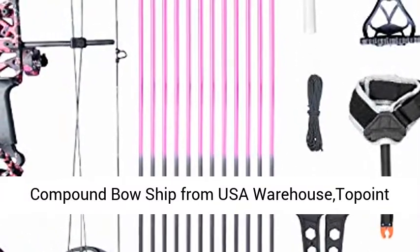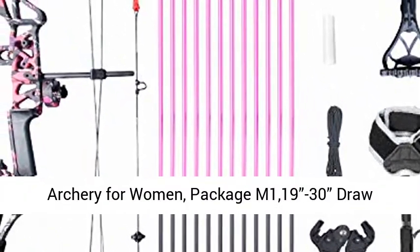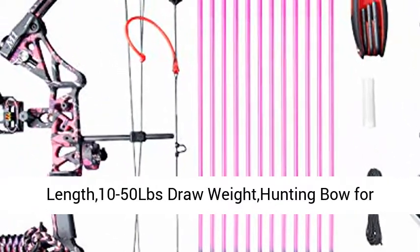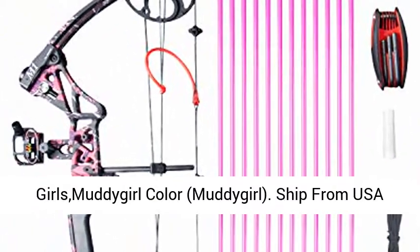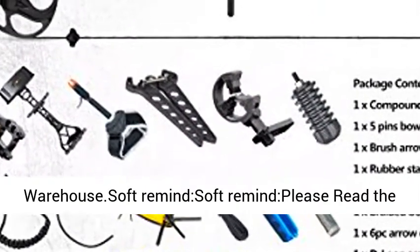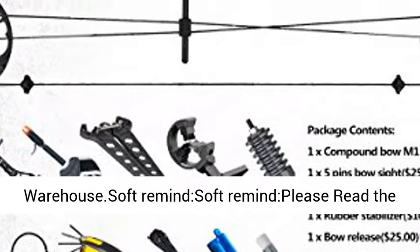Compound bow shipped from USA warehouse. Top Point Archery for women, package M119-30, draw length 19 to 30, draw weight 10 to 50 lbs. Hunting bow for girls in muddy girl color, shipped from USA warehouse.